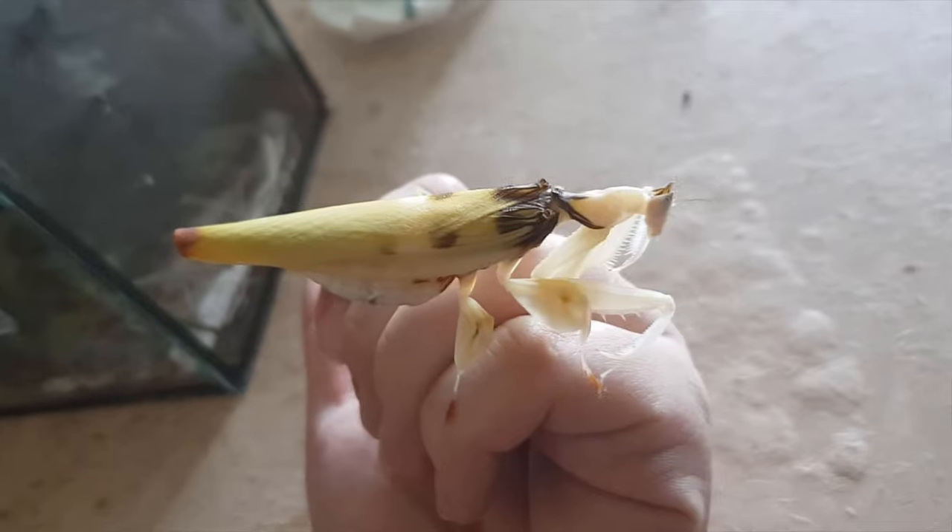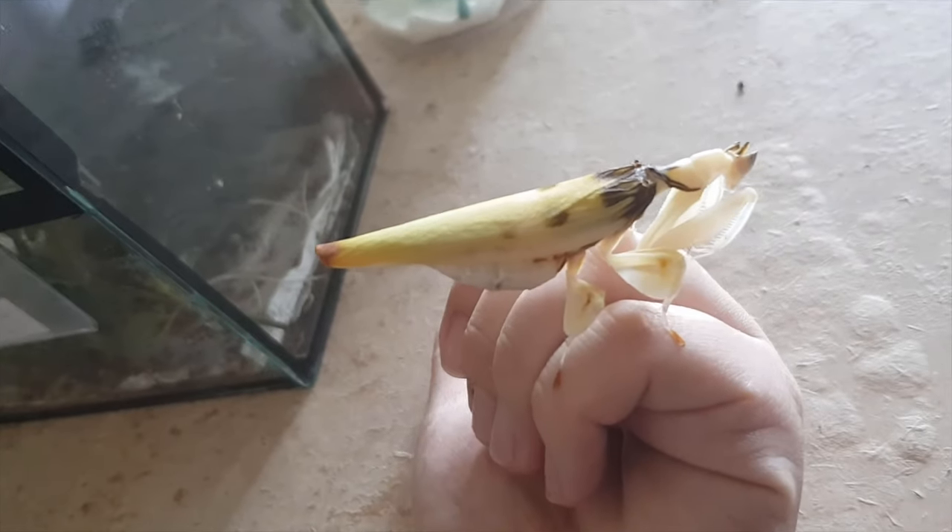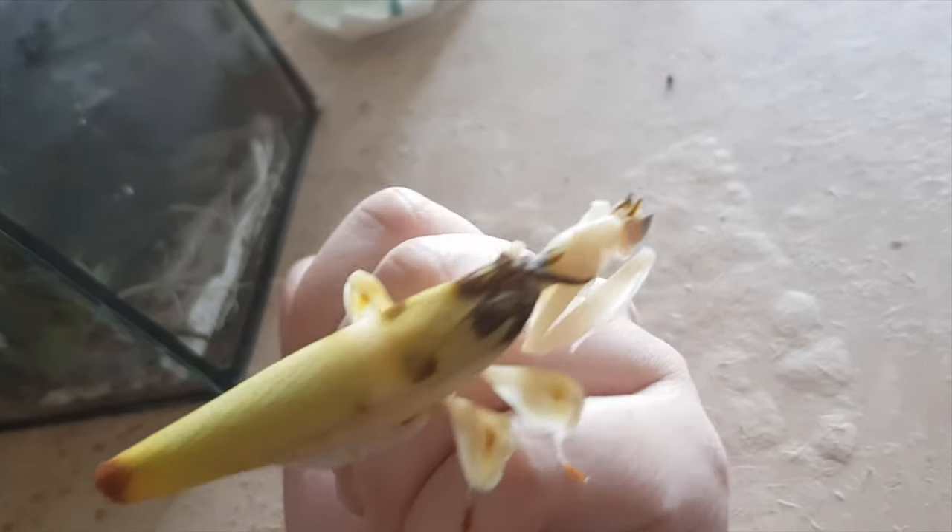Generally for praying mantis, you always go two times the mantis in width, two times in depth, and three times the mantis length in height — though in my opinion that is a little bit too small. Another important thing with the enclosure is proper airflow. Airflow should be the most important thing — you cannot use a glass jar with nothing. Praying mantis and insects in general don't breathe like us, so there must be enough oxygen, otherwise your mantis won't survive for very long.